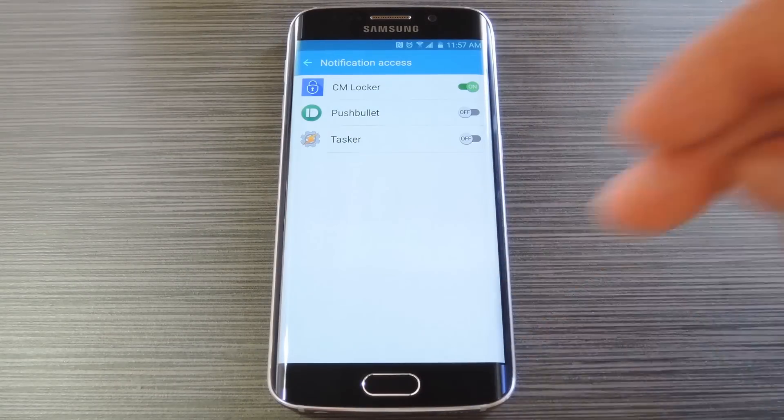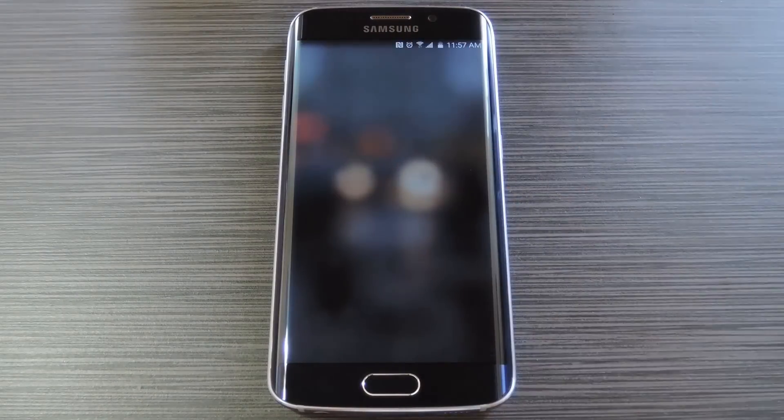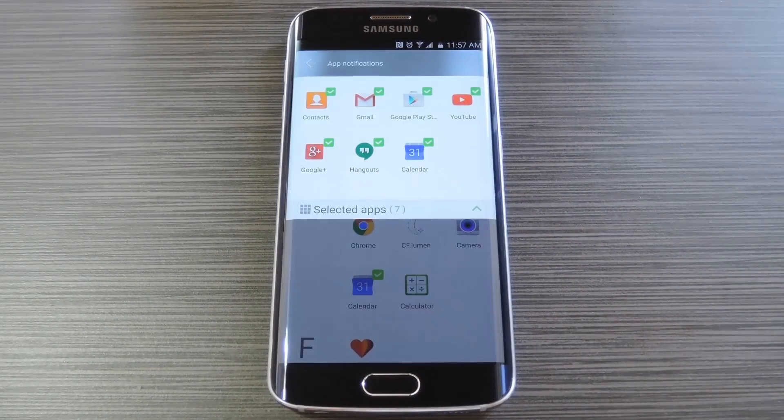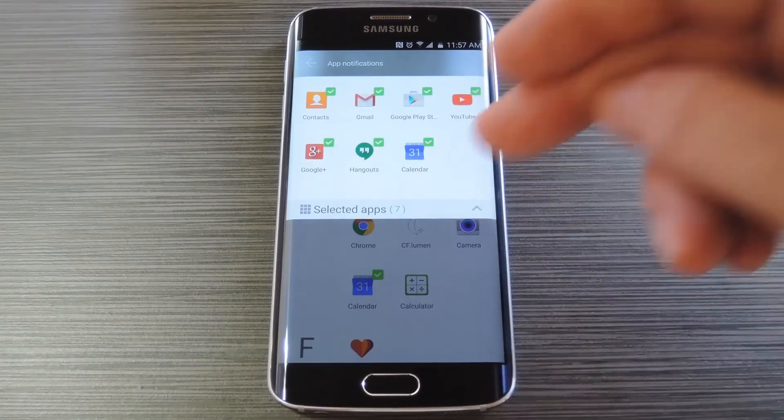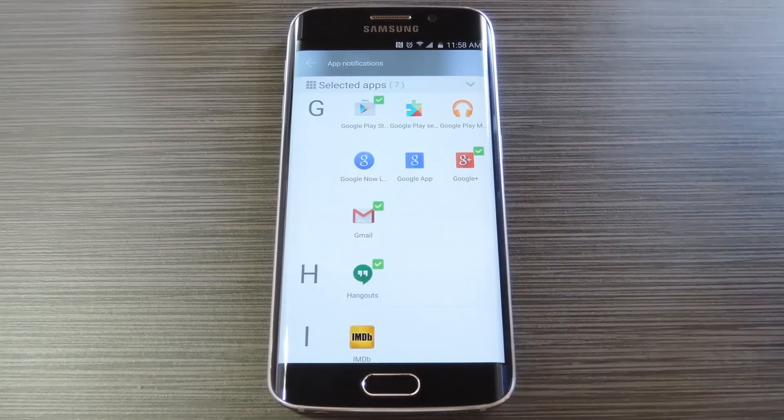Next, hit your back button, then CM Locker will prompt you to set up the notification feature. So swipe this test notification to the right, then use this next menu to select any apps whose notifications you would like to see on your lock screen. You can select as many apps as you'd like, and when you receive a notification from one of these, it'll show up on your lock screen.